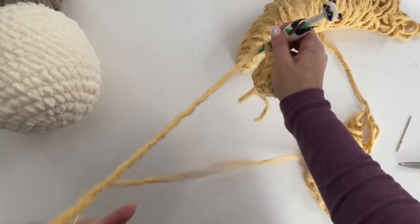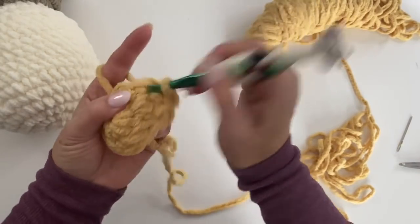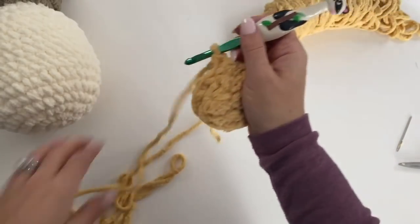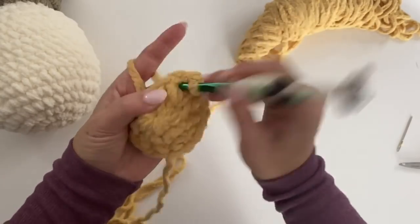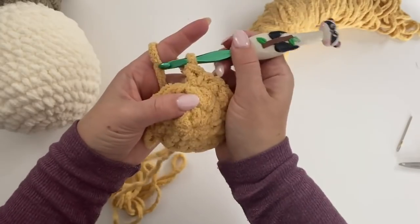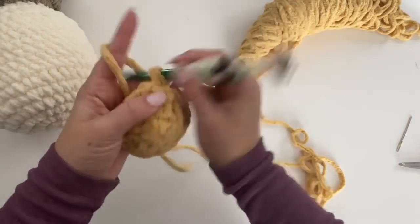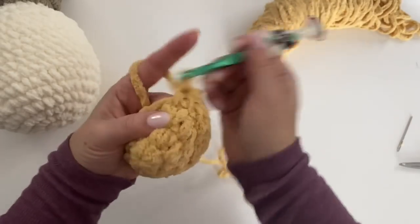Round three: make a single crochet in the first stitch, two single crochets in the next. Repeat that around — one single crochet, two in the next, all the way around. Round four: just single crochet in each stitch around. Then we're going to shape the foot.